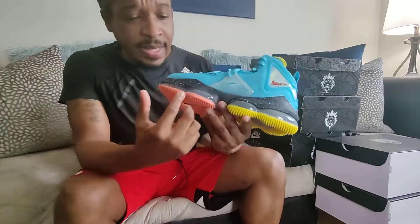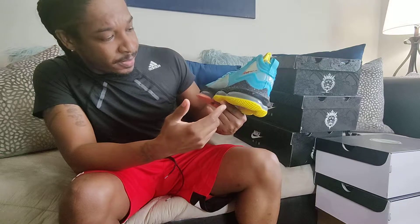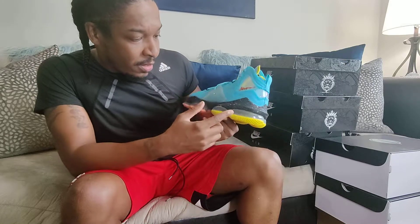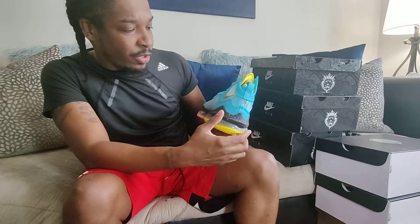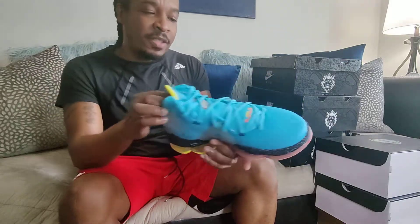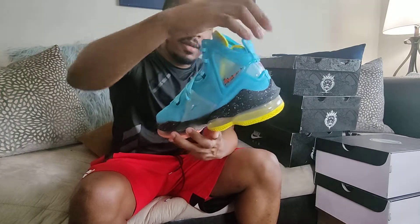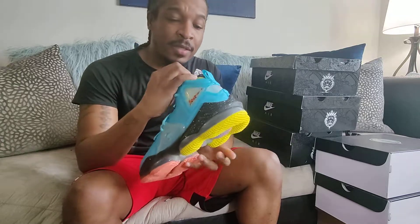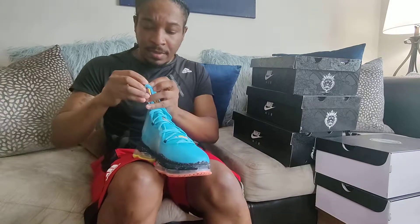When I first got these sneakers, I was just attracted to it. I like the fact that the bottom is two different colors — that makes it stand out. The air bubble is a purplish-blackish color, same thing in the back, and they got a black speckled midsole which is pretty dope. This part here is just clear — simple, like Christmas snow. And I like this turquoise color; turquoise and blue is one of my favorite colors.